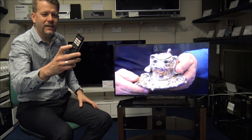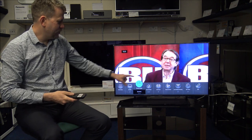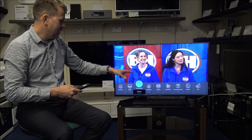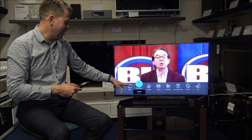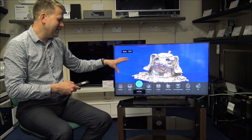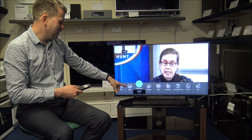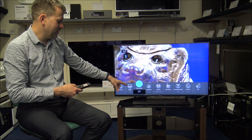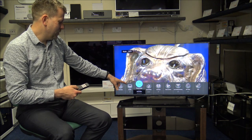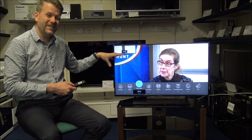When it comes to changing settings, it's nice and easy. Press the menu button and it brings up a bar at the bottom. You can change the picture mode — options include True Cinema, Custom where you adjust it yourself, Sport mode, Filmmaker, Cinema, and Normal. There's quite a lot of different picture settings available.